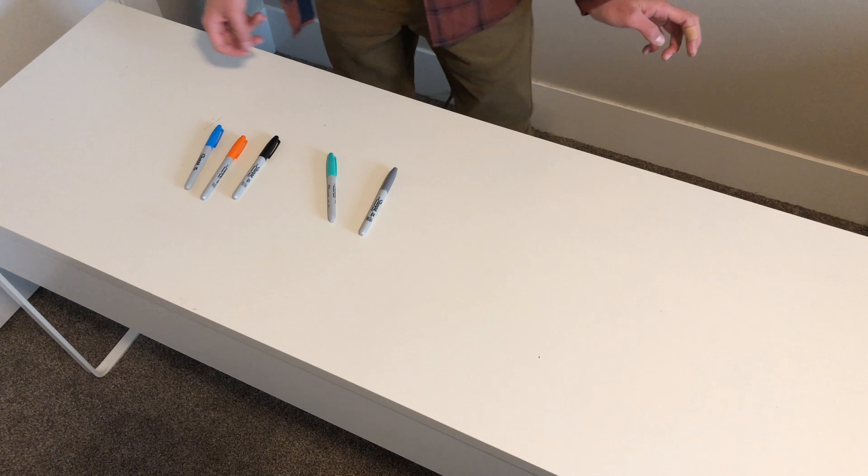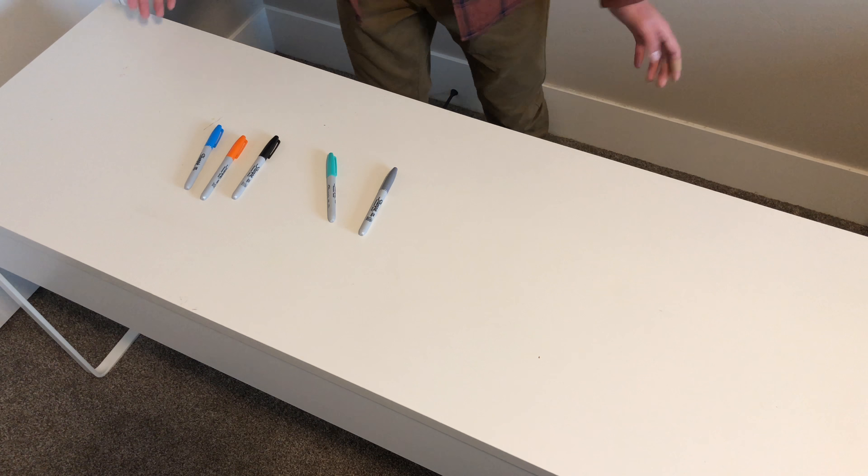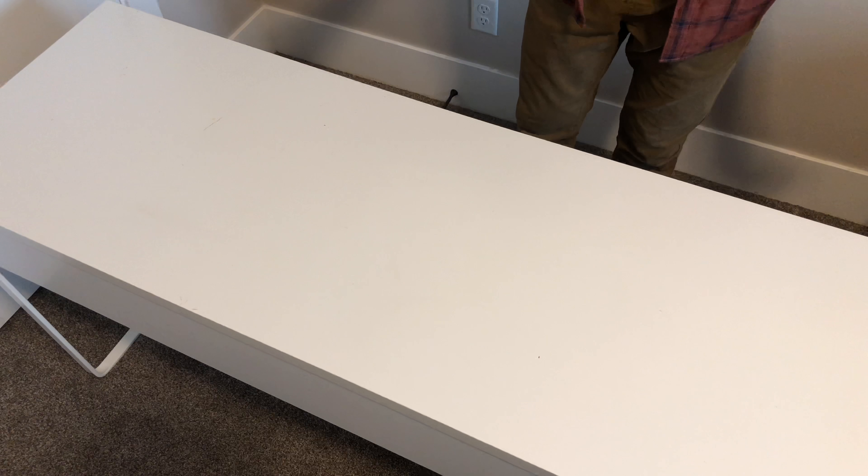Some of it wasn't coming off so I just used a pencil to scrape it up, but in the end I think I did an alright job. If I went a little bit longer I could have gotten it a little bit cleaner, but it's pretty much perfect for what I need to do.